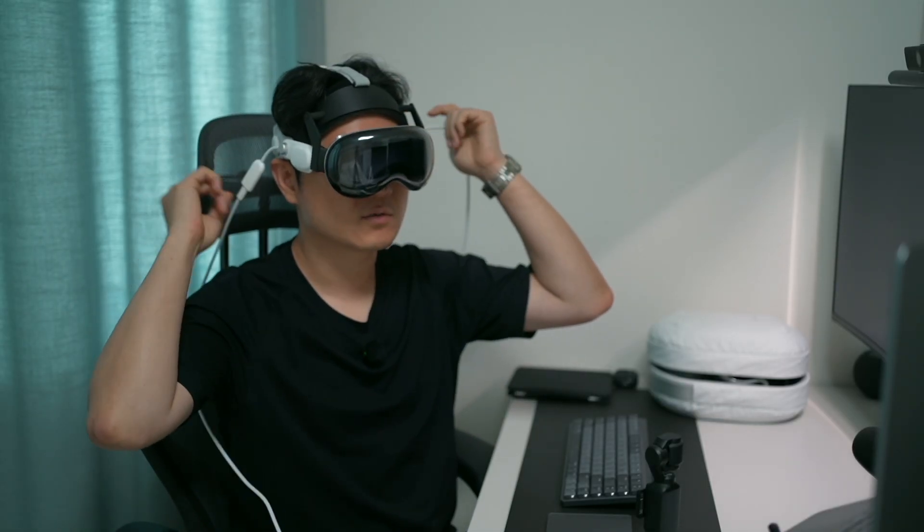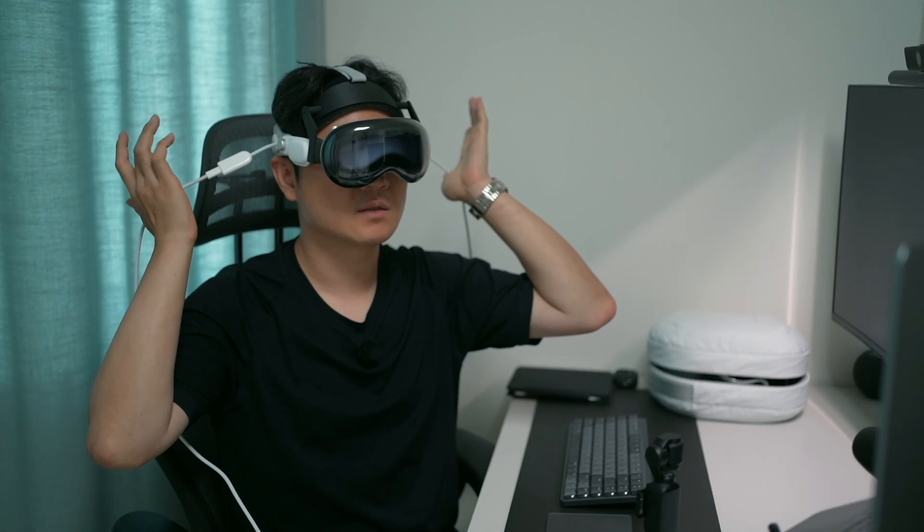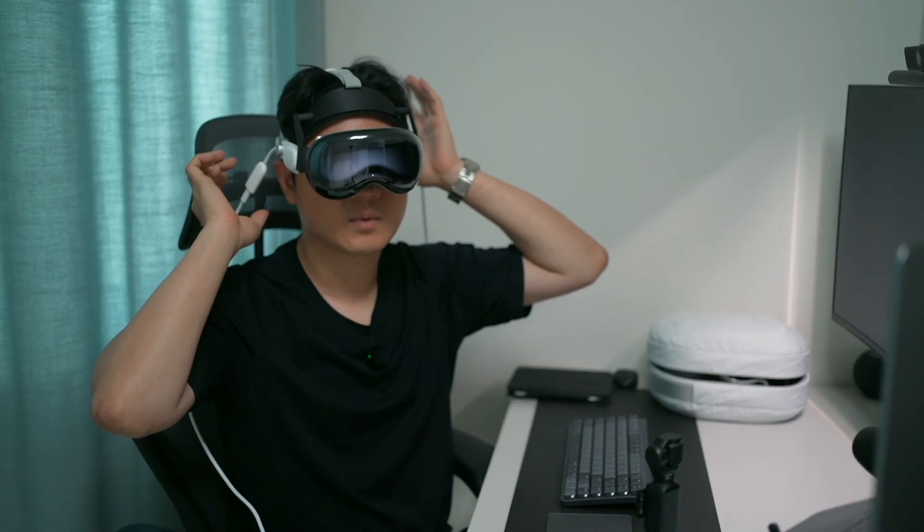But as you can see, it's really bulky — the data strap is on the right and the power cable is on the left.